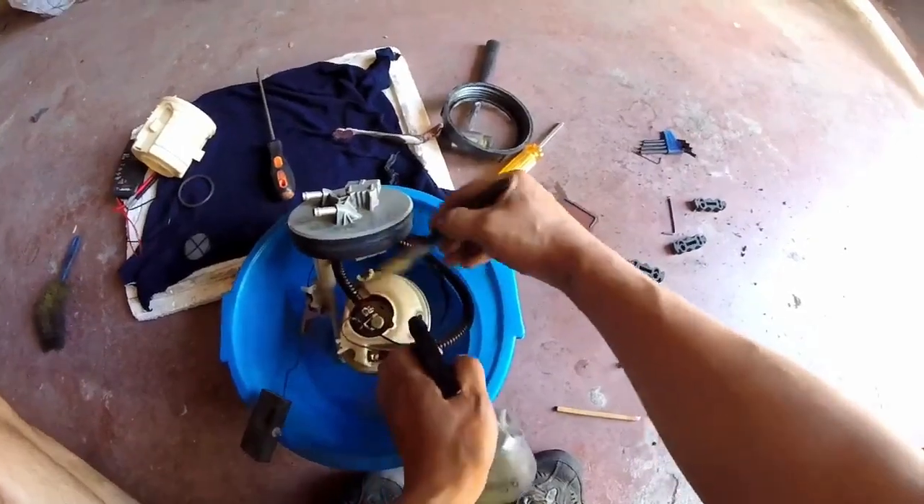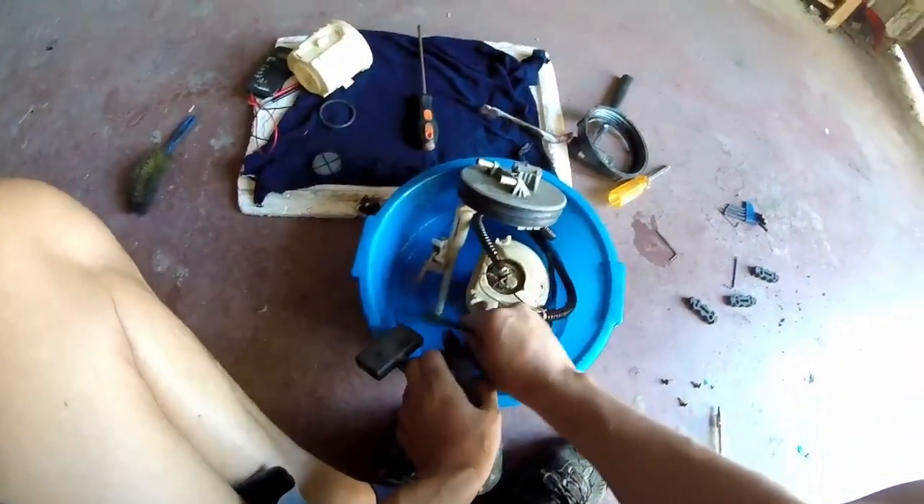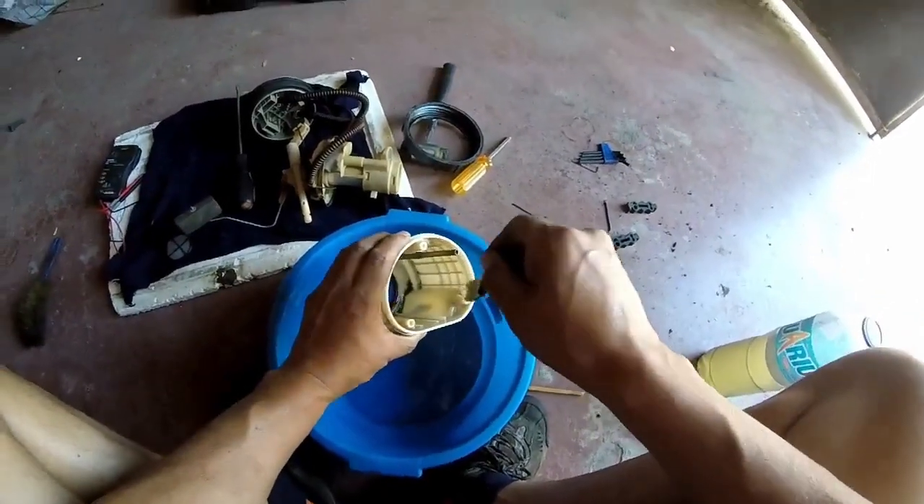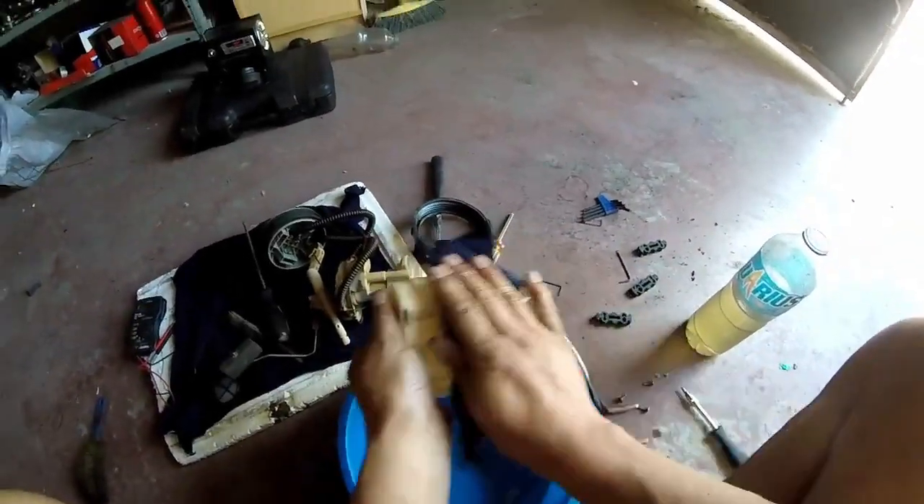Repetimos el mismo proceso en el resto de los elementos de la bomba. Ten previsto un recipiente grande donde caiga toda la suciedad. Réstale especial atención a la carcasa, ya que contiene la mayor parte de la suciedad. Si usas un trapo, este debe estar muy limpio. Aquí tenemos lo que hemos sacado: parece poco, pero se nota algo de mejora en el consumo y rendimiento.